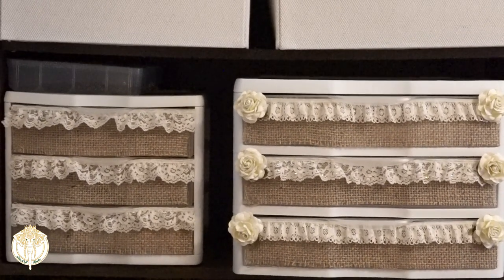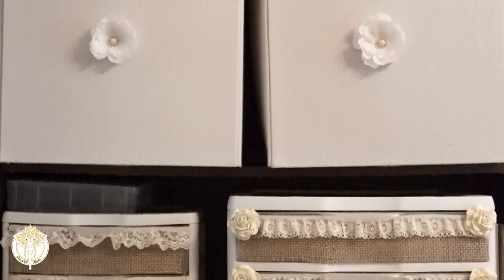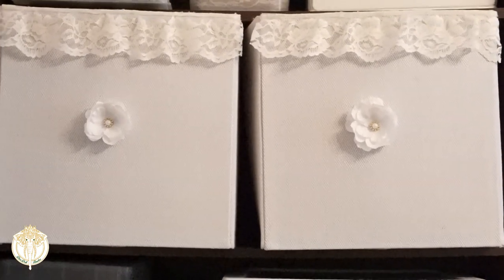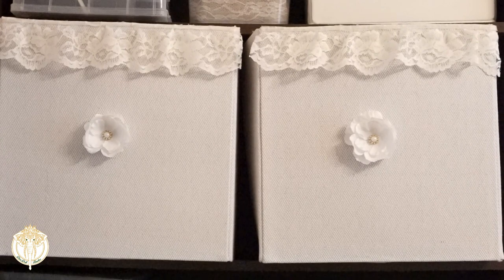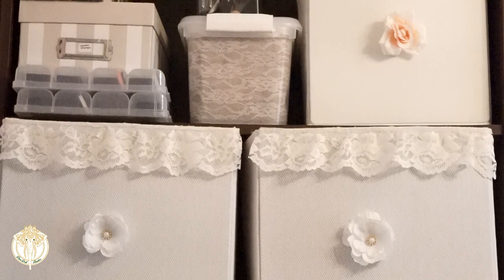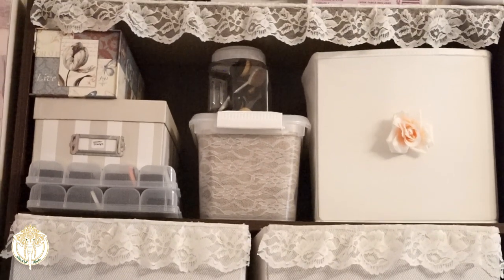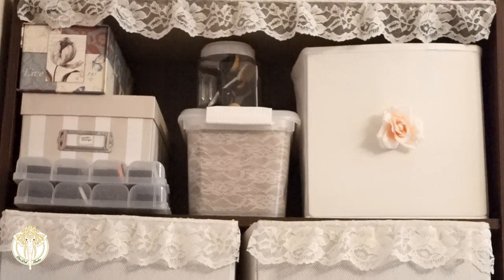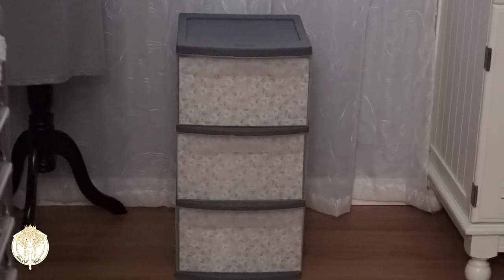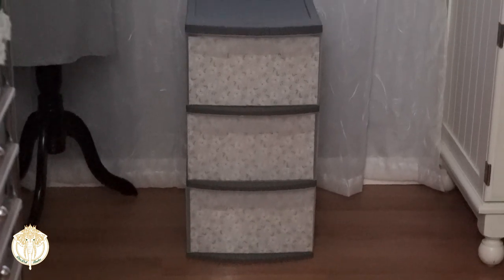For these containers I used burlap on the outside, lace, some paper flowers, and what you don't see is that inside the design of the lace I hand-glued all of these little bling gems. So when I walk into that particular office, all of the lace tends to twinkle — it is such a gorgeous effect but it does take quite some time to do. I also like to decorate my canvas bins as well, just to make the whole area look a little bit more cohesive, and this was the project that prompted me to go ahead and film this one.